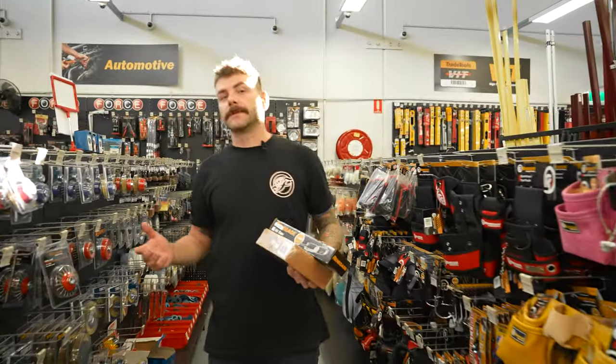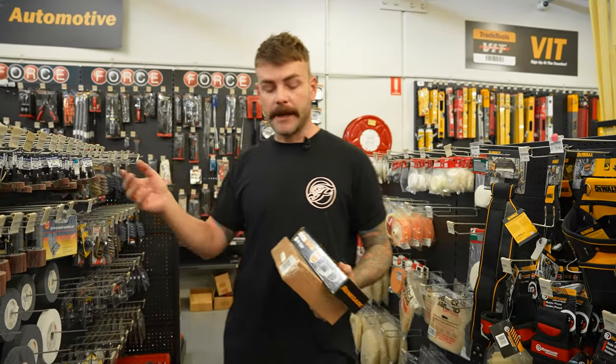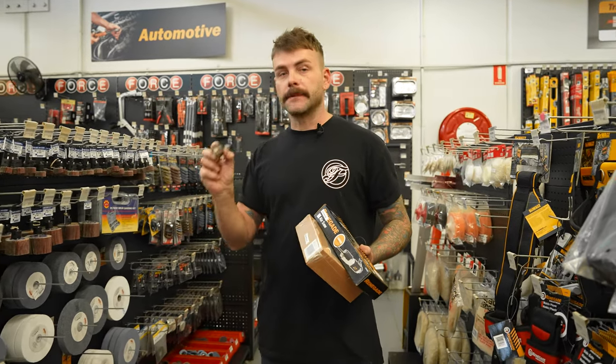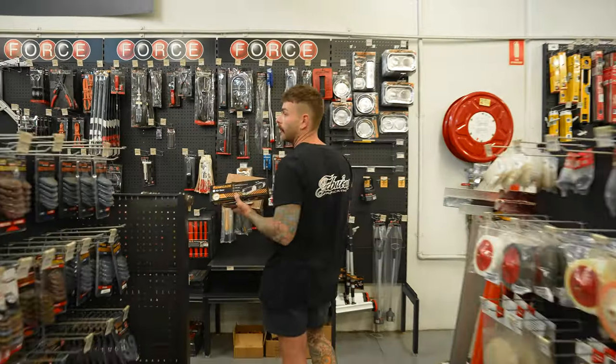One thing we're going to do a little bit differently today — usually we would buy a spiroband and put it in a die grinder, but to save on cost we're going to put the spiroband in the drill. So we're going to grab an 80 grit spiroband, and we're going to grab the smaller size diameter, which is important because you need a small one to get right up in the top corner of the guard cutout.